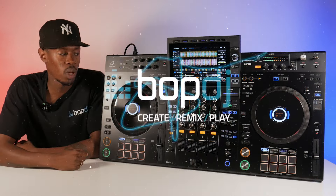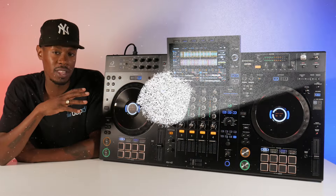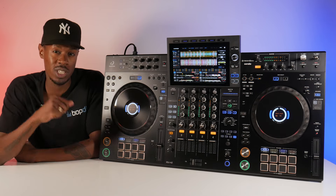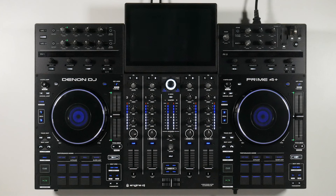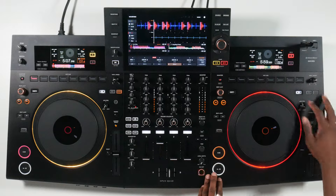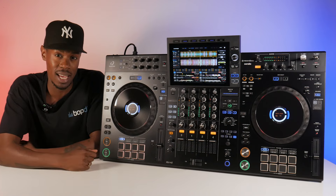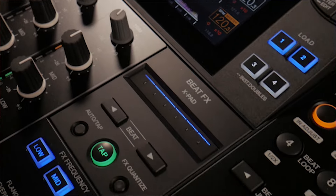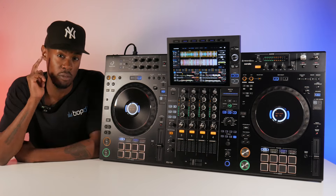Hey DJs, welcome back to the channel. Off the back of the launch of the Alpha Theta AZ, we're going to be looking into the Battle of the Standalone 4-channel units. This will be the Denon DJ Prime 4 Plus, the Opus Quad, and the Alpha Theta AZ. We're going to compare the feature set, price point, and much more, so stick around to find out which is the best unit for you.